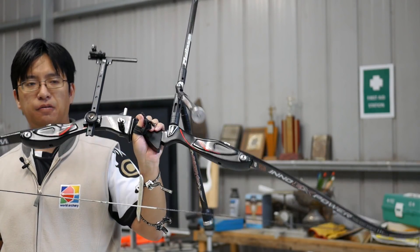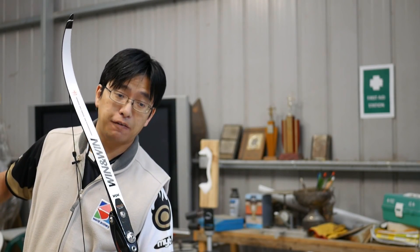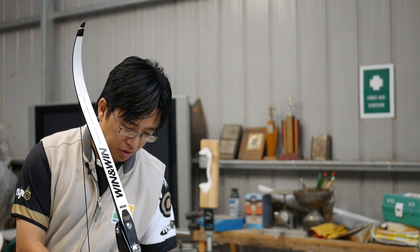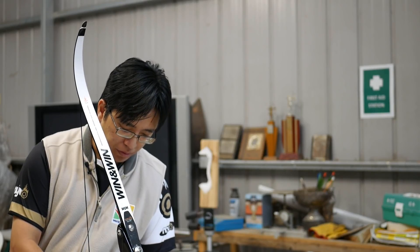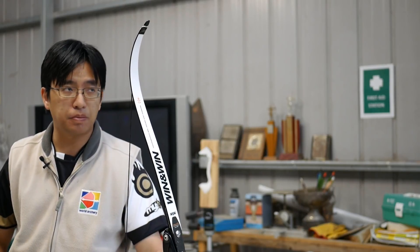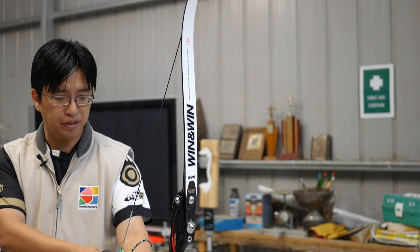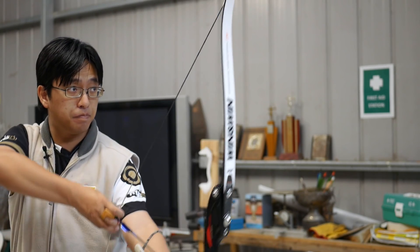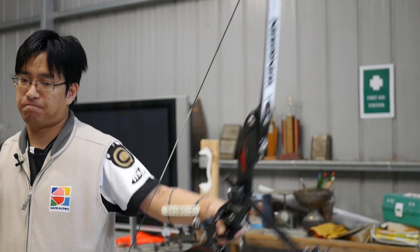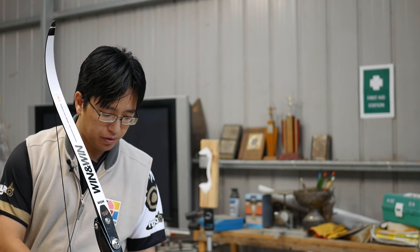My first impression with the full setup is that this feels like a real Olympic bow. It doesn't have the price tag of one, nor does it look like a Hoyt or Win & Win, but it definitely feels like one — and that's saying a lot. I think you might be pleasantly surprised. Given that you don't often see Kaya bows with the K3, this is a surprise package. Given that it handled quite well as a bare bow, with the Olympic setup this should be even better. And there is nothing wrong with the bow.